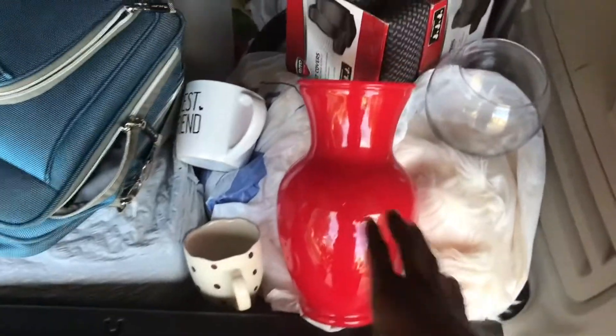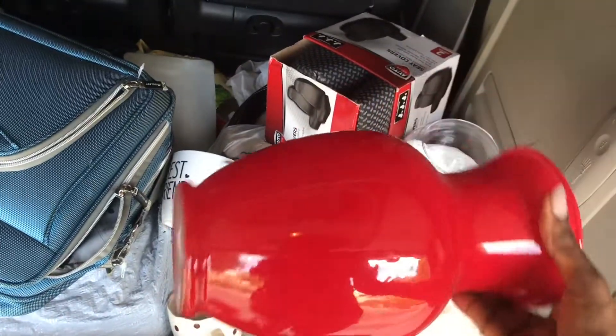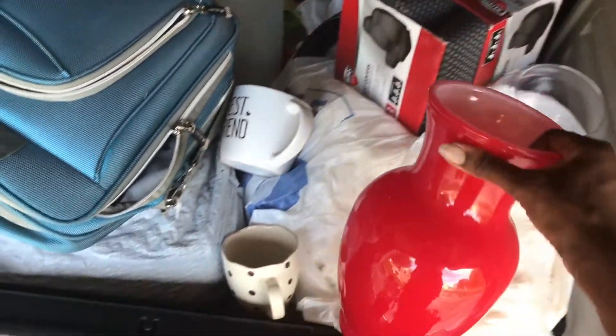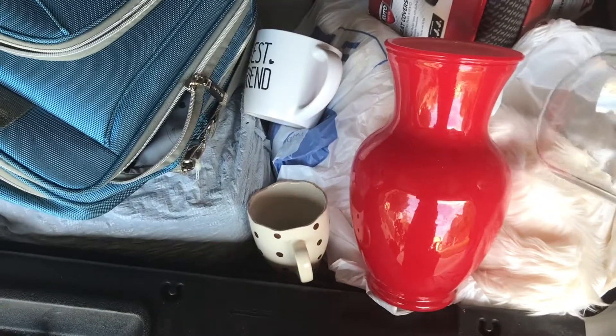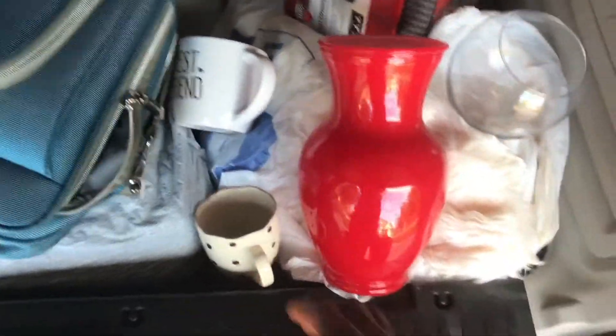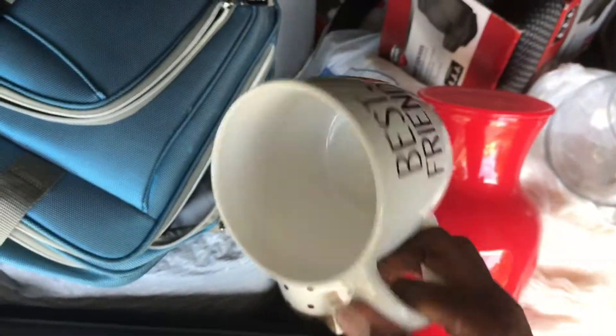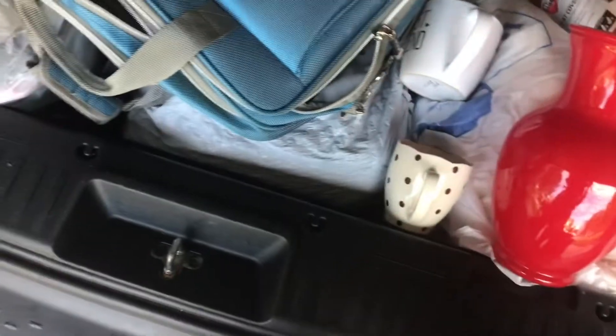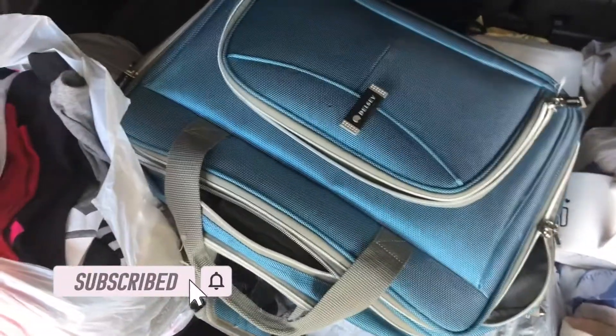Here you see I have some vases — several of those. A mug that I don't need. And what we're trying to do now is anytime we get a new mug, we will get rid of one. So, we get one, we get rid of one.